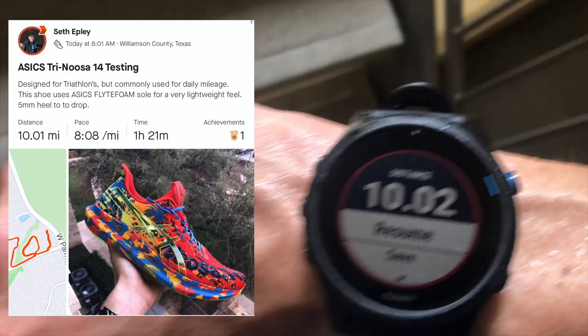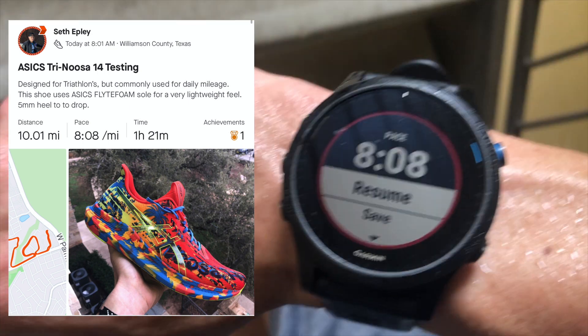And you already know when I'm repping Die Running — you can get yours at dierunning.com. Boom, guys, 10 miles at an eight-minute, eight-second per mile pace.